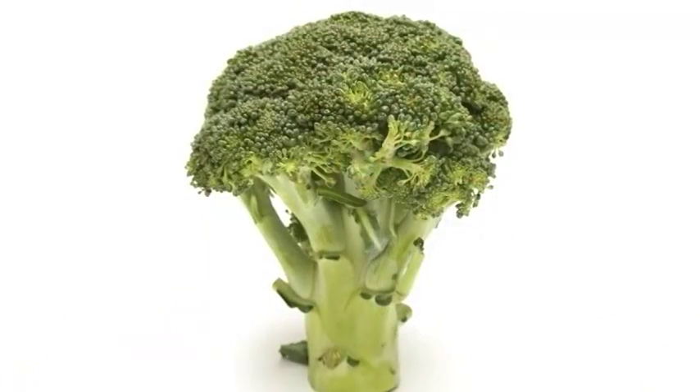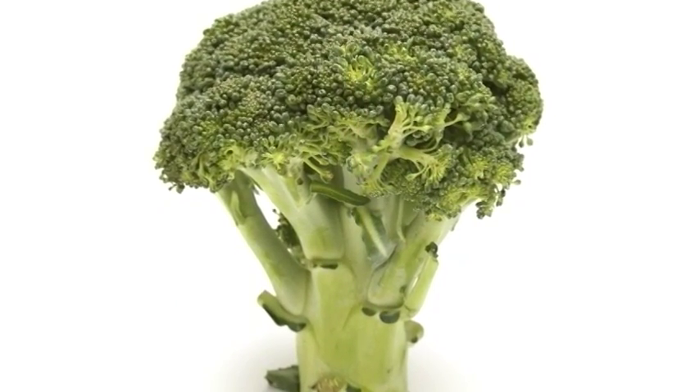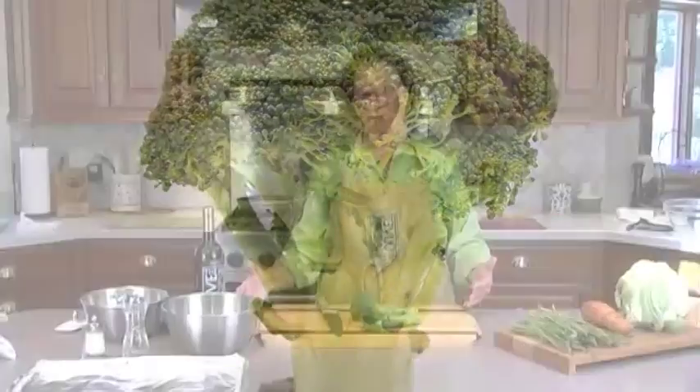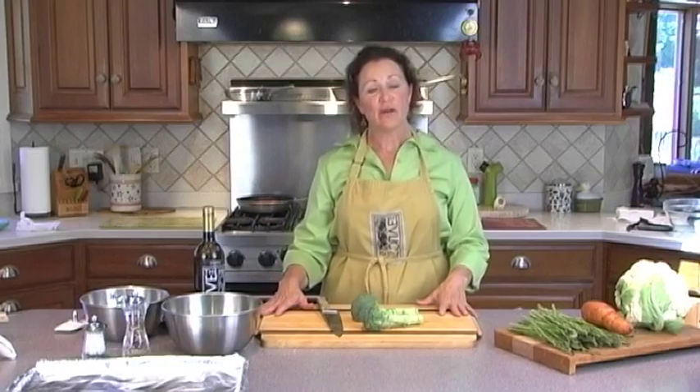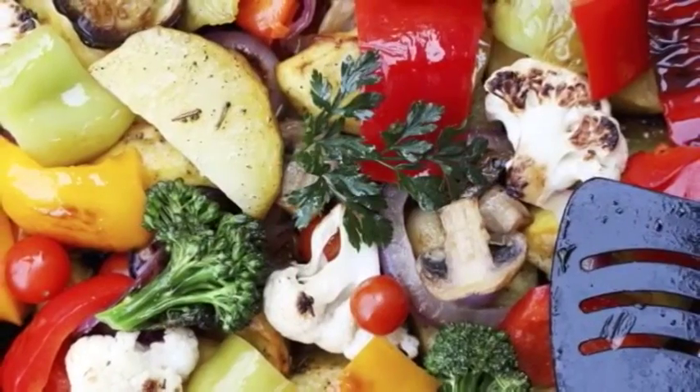We're going to start with broccoli. It's a very universal vegetable. You can get it year-round, and when you roast vegetables, it's a great way to get your dinner started. We're also going to talk about what to do with the leftover roasted vegetables, because there are lots of ways to use them. So let's get started.